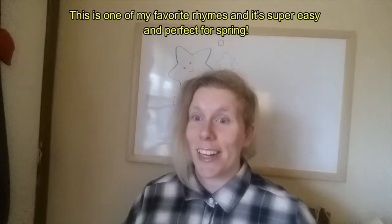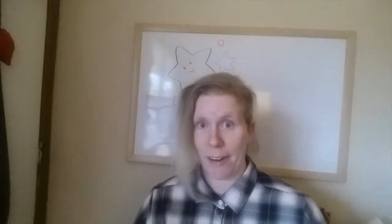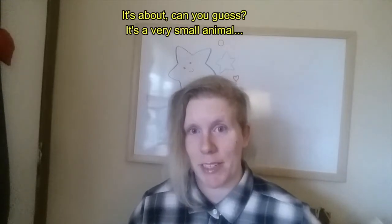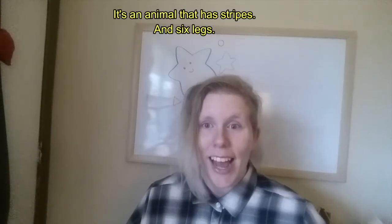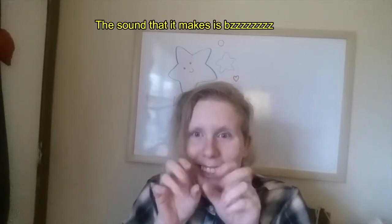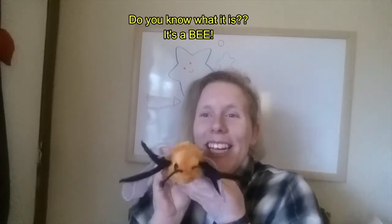This is one of my very favorite rhymes and it's super easy-peasy and perfect for spring. I wonder if you can guess what animal this rhyme is about. It's a very small animal that has stripes and six legs, and the sound that it makes is Zzzzzzz. Do you know what it is? It's a bee! Zzzzzzzzzzz.